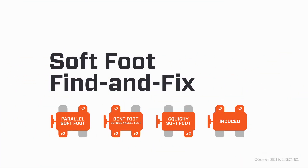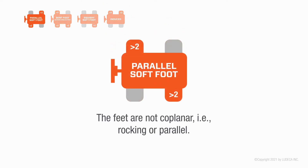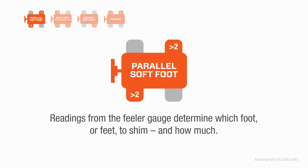Parallel soft foot: the feet are not coplanar — that is rocking or parallel. The laser system shows high readings for soft foot at opposite corners. Readings from the feeler gauge determine which foot or feet to shim and how much.